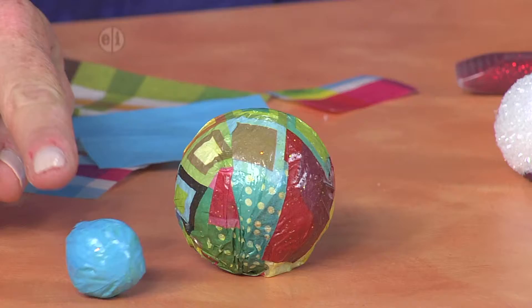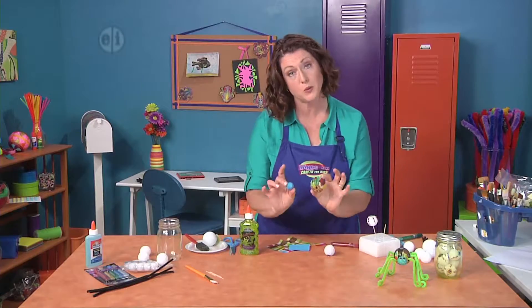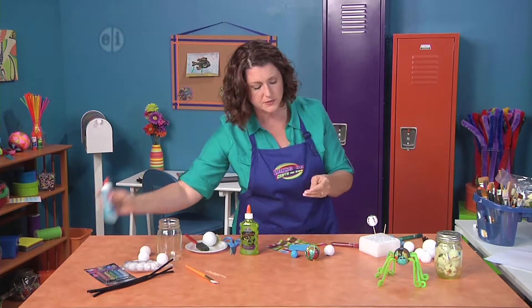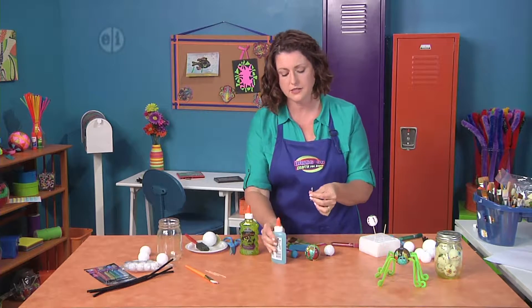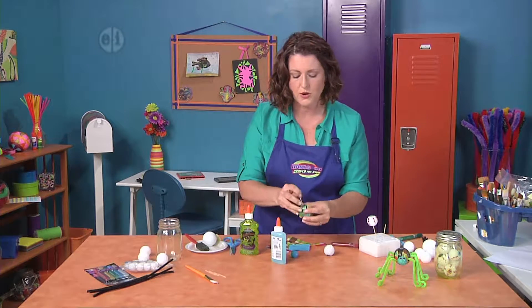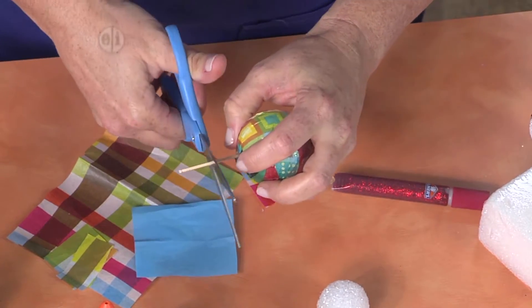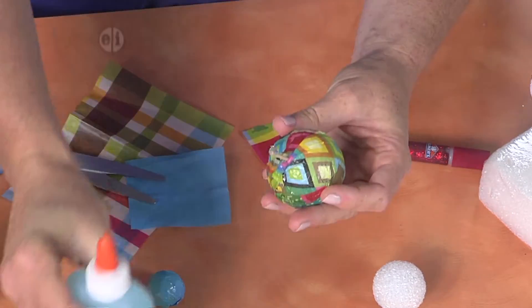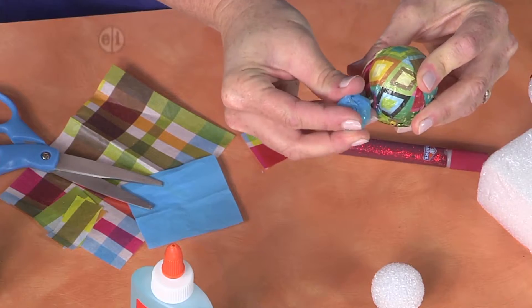We also did a small one in a contrasting color, but it could be the same. You need one big one and one small one for your spider body. Here's where that gel glue comes in, because now we're going to take a toothpick, put a little bit of glue on the end, and just poke it right in like this. Then we'll cut this off — it doesn't have to be quite so long — and do the same thing with a little bit of glue and just poke that in like this.